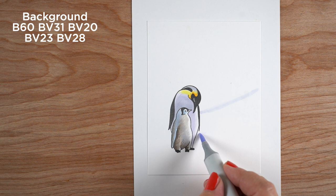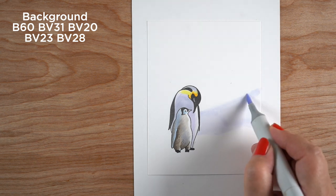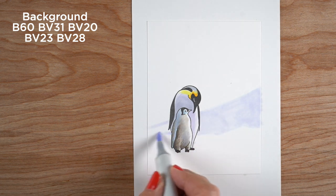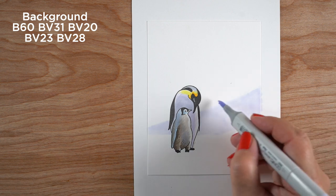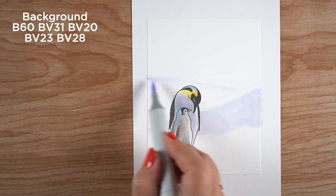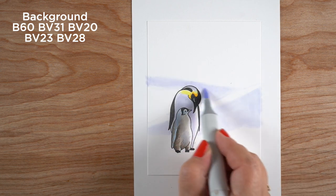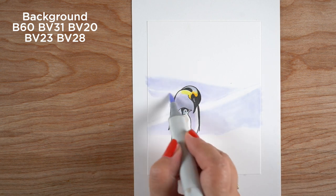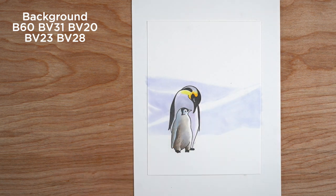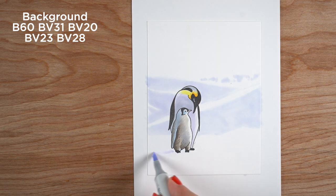Now for the background I'm going to speed this up a bit. I looked at all different kinds of photos and there's not a lot of visual interest in most Antarctic scenes, but I found one that had a whole bunch of different chunks of ice and icebergs, with penguins meandering up and down hills. I took the penguins out mentally and just made these seesaw-type hillsides. I'm using very light blues and blue-violet colors — rather than just doing gray or blue, I thought a blue-violet tint to the whole thing would be much more interesting.